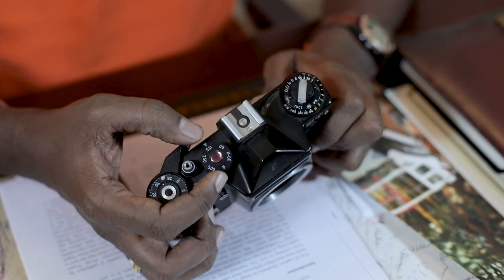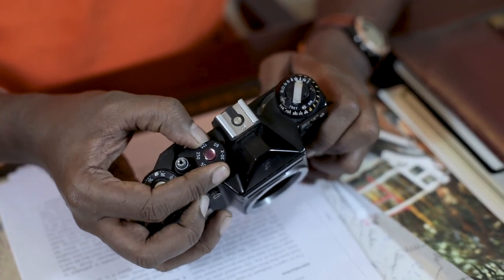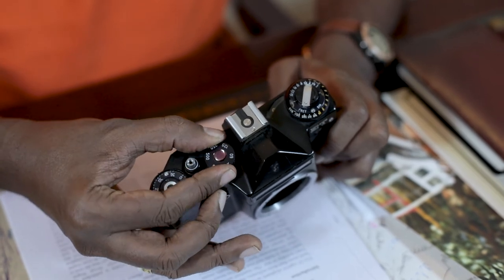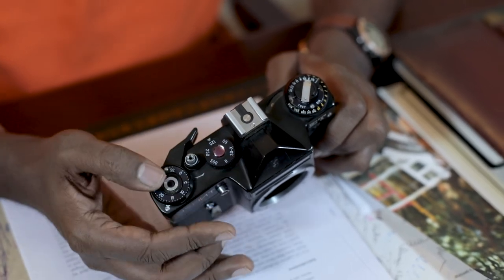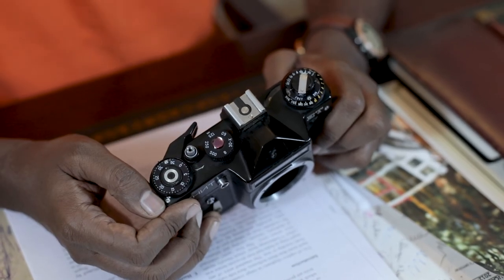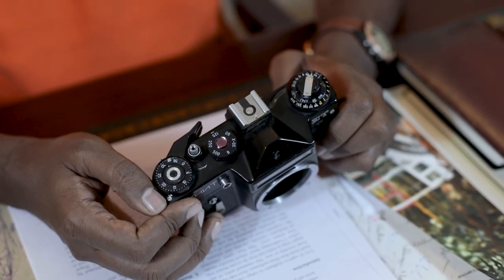Apart from the exposure meter, which is basically solar powered, you have your shutter speeds. There are a rather restricted number of shutter speeds: you have Bulb (B), 30th of a second, 60th, 125th, 250th, and 500th of a second — all classic one-stop differences. You don't have anything beyond 1/500, so that's a bit of a constraint.